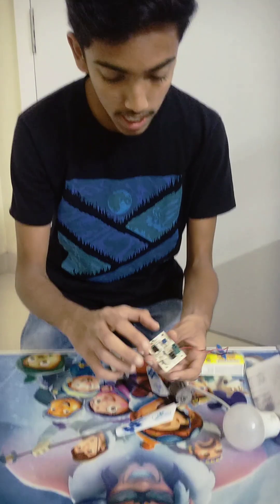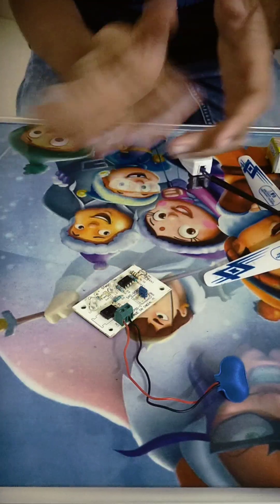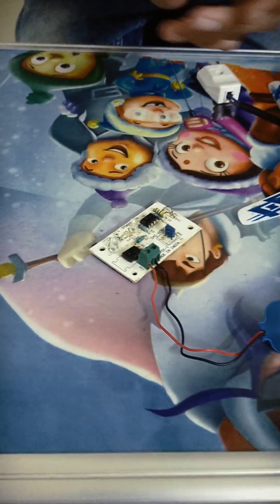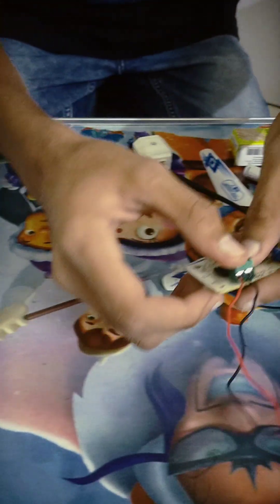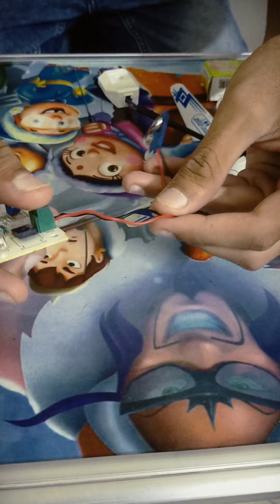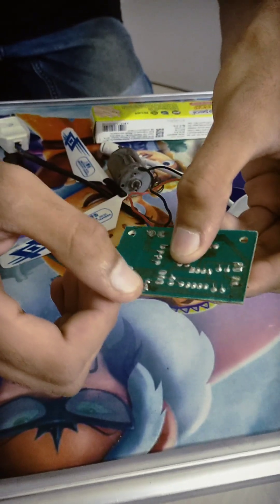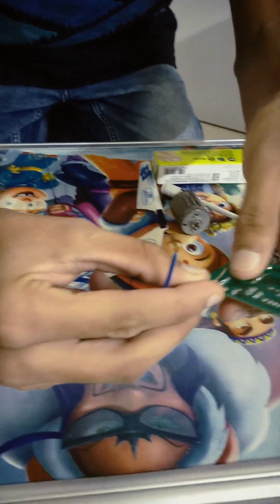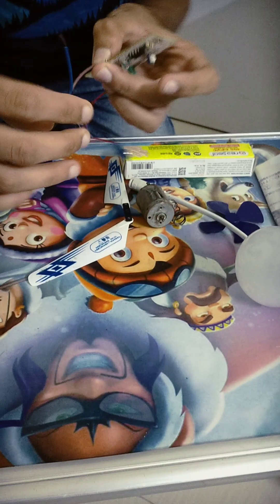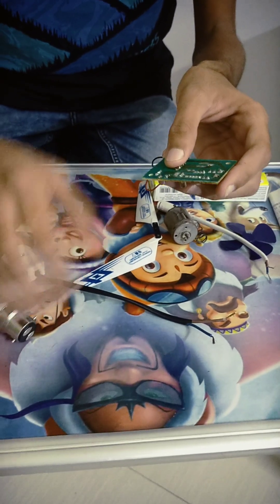First of all I have taken one clap switch. This is the red LED, this is the green LED. When you clap, the green LED will turn on, and when you clap again, the red LED will turn on. This is the battery terminal — you can see I have joined a 9V battery connector, and here there is an AC connector. There are two terminals which you have to connect to AC: take one socket and connect one wire here, and the second terminal of the light bulb you have to connect here.